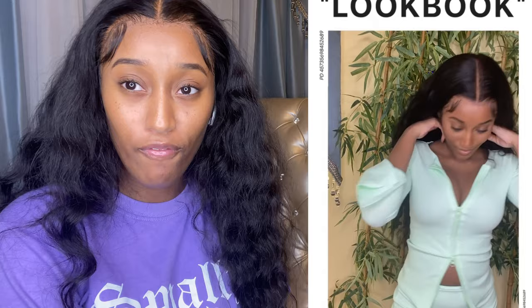I look so cute! I ordered a 13x6 lace frontal wig, 250 density from Wiggins Hair for about $435.01. At the time I ordered it, they did have a discount — I think it took off like $31. As cute and pretty as this hair looks and as great as it makes me look, if I was to rate this hair, I'd probably rate it a five, and that would be a harsh five.